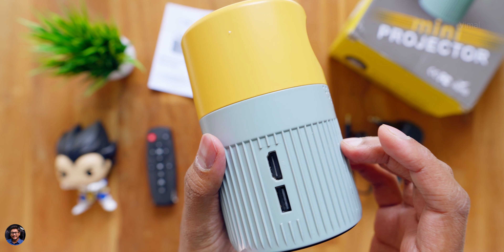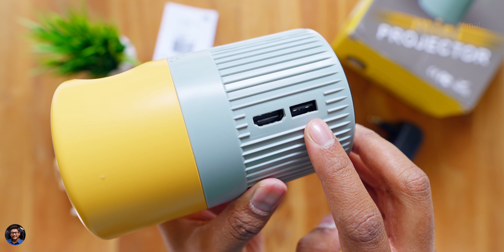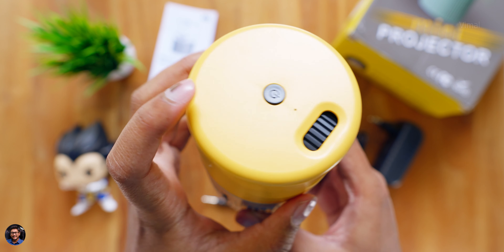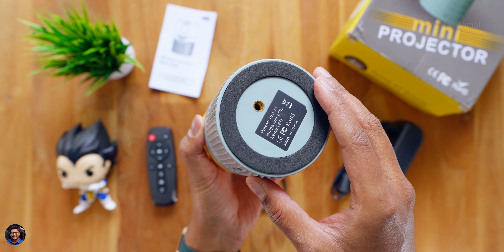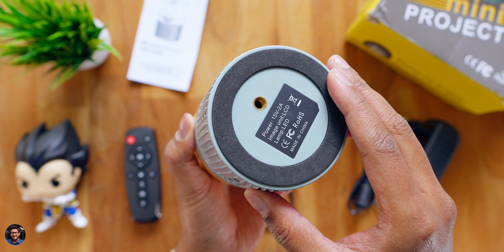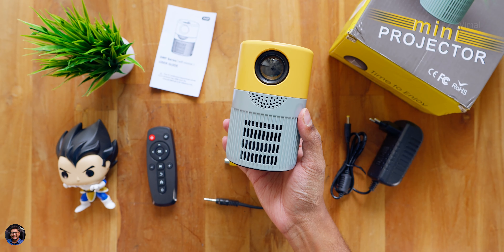On the front side you have the projector lens, followed by a tiny speaker cutout for the built-in speaker, and lots of vents with a built-in fan to keep the projector running cool. Going to the side, you have connectivity ports including DC-in for the adapter, an AV-in port, a 3.5mm headphone jack, HDMI port, and a USB port. At the top is a power button with a status LED. On the bottom there's a rubber foot pad and a quarter-inch thread so you can install it on a tripod or monopod.